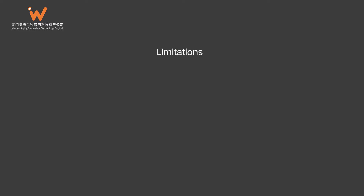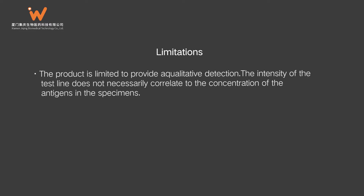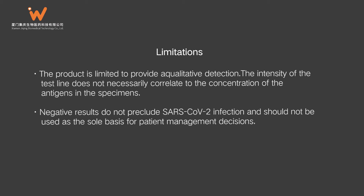Limitations: This product is limited to providing qualitative detection. The intensity of the test line does not necessarily correlate to the concentration of antigens in the specimens. Negative results do not preclude SARS-CoV-2 infection and should not be used as the sole basis for patient management decisions.